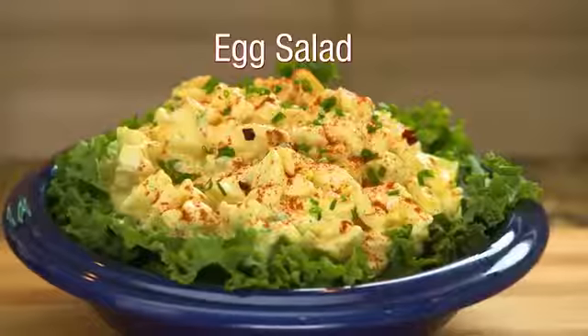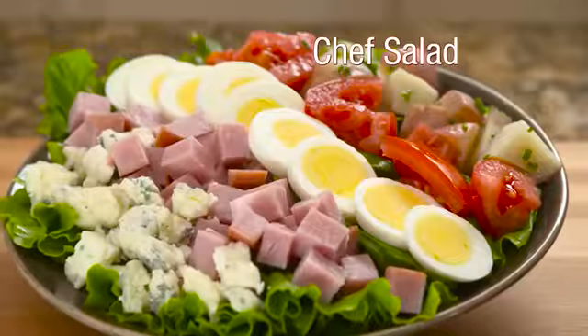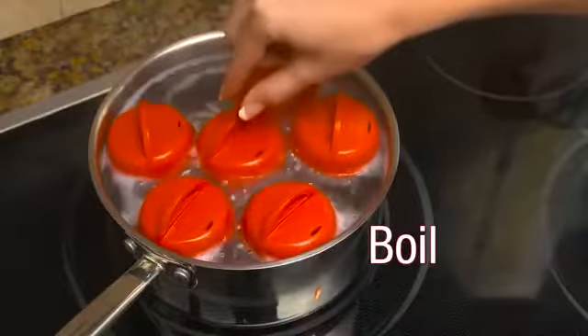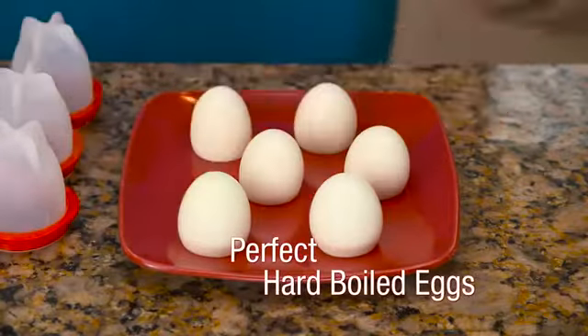Make delicious deviled eggs, tasty egg salad, or a mouth-watering chef salad without ever peeling an egg. Crack, boil, and pop with Egglets for perfect hard-boiled eggs every time.